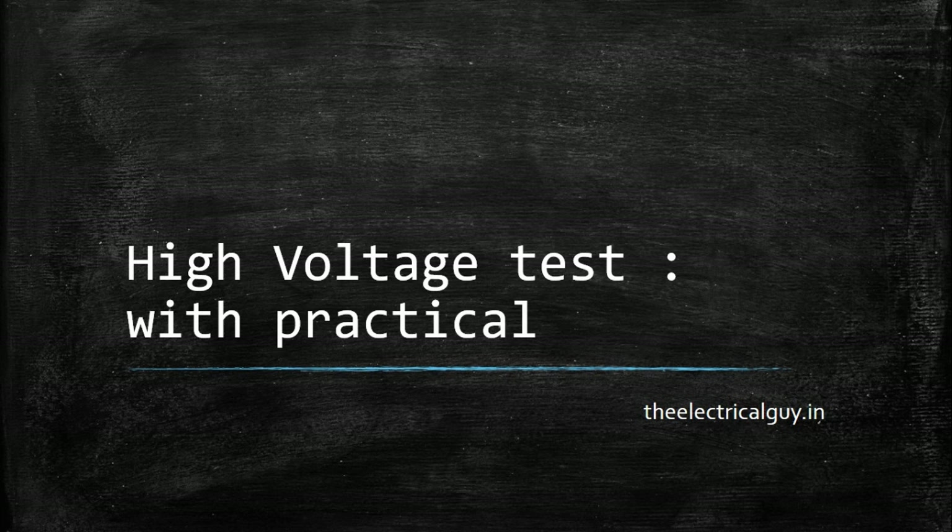High voltage test is one of the important tests in the electrical industry, and every switchgear equipment has to undergo it. If you want to know the standard procedure, applicable standards, the purpose, and also have a look at the practical of high voltage test, watch the video.